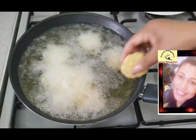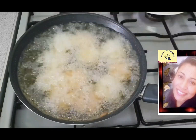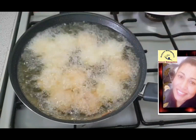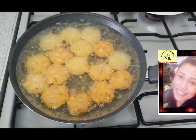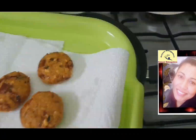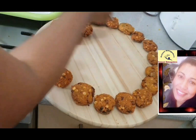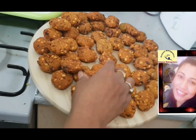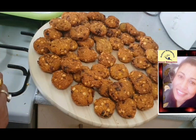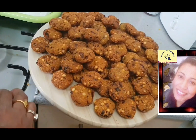You can make about 85 vadas out of this mixture. I hope you have learned something new. If you like my channel, please don't forget to subscribe and share with others. You can put any comments so I can improve my channel. I hope you will make those vadas and enjoy. Thank you for watching. Have a nice day. Bye-bye.